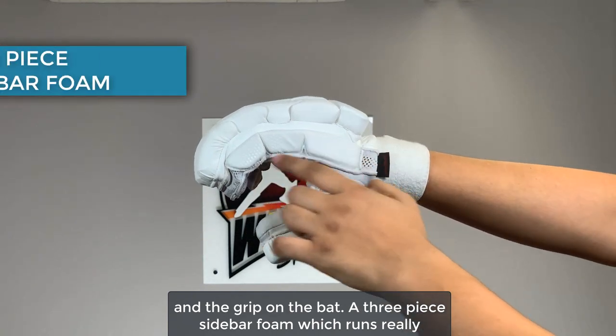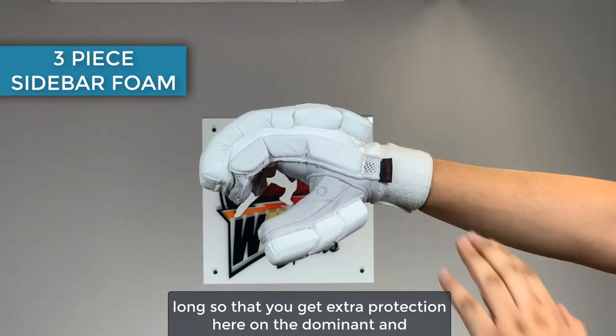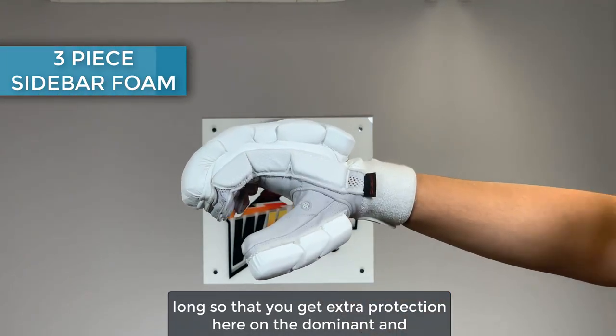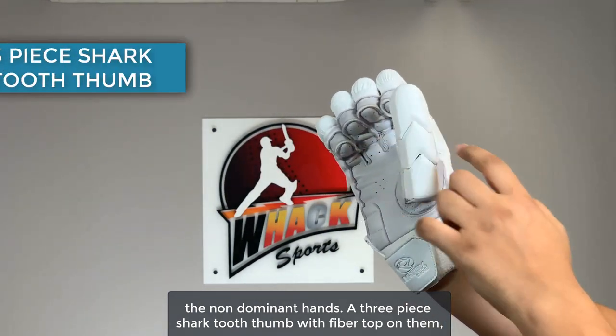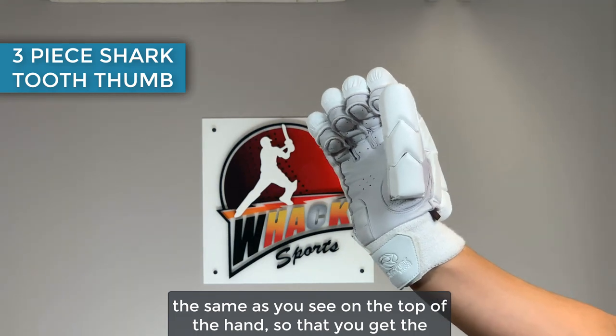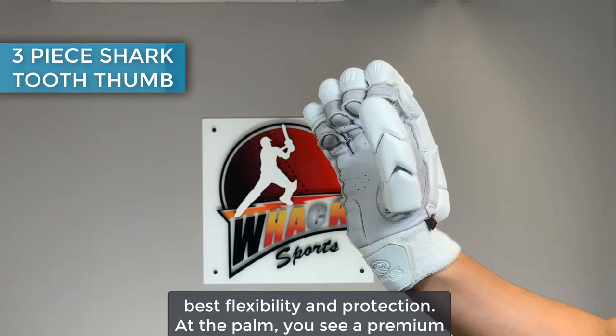A three-piece sidebar foam which runs really long so that you get extra protection here on the dominant and the non-dominant hands. A three-piece shark tooth thumb with fiber tops on them, the same as you see on the top of the hand, so that you get the best flexibility and protection.